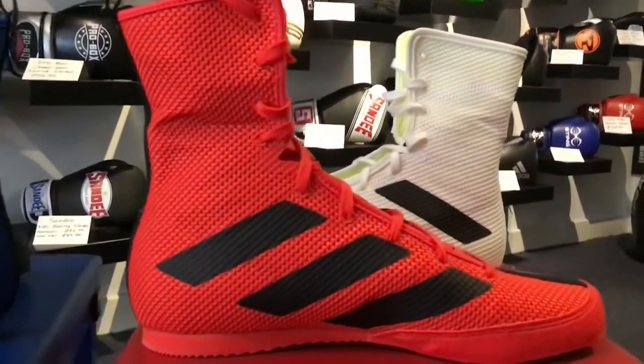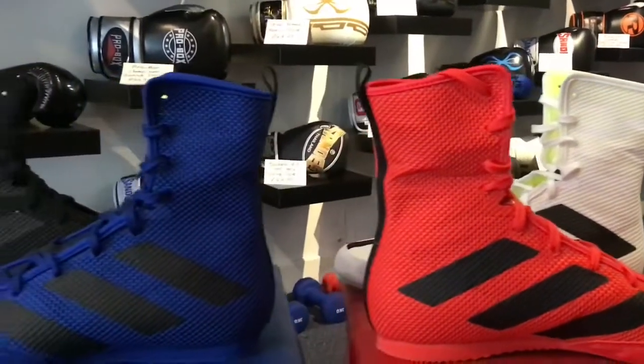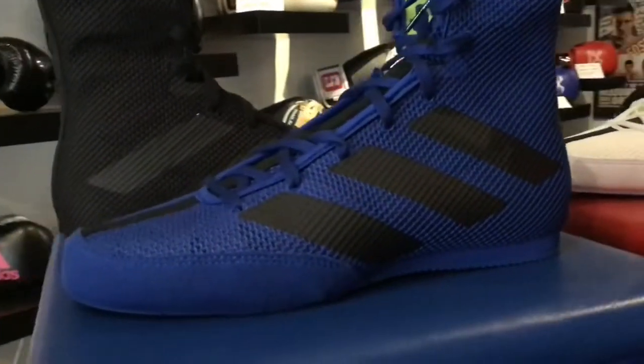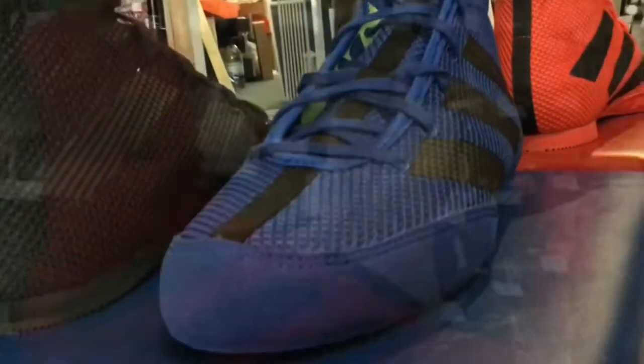The Box Hog 3s have got a full mesh construction. The mesh feels a lot thicker than on the previous model — it really feels like Adidas have put a bit of work into that. The suede that runs around the side of the boot, right around the front, helps protect against impacts, toe clashes, and things like that while you're competing.